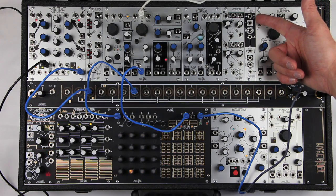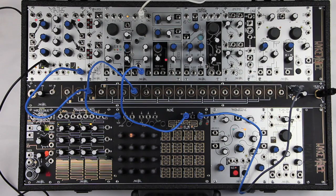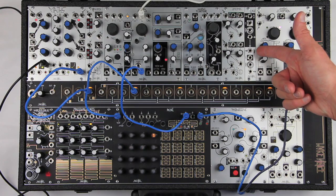Each channel has its own response type. The top channel is 12 dB per octave and mildly resonant, while the bottom channel is 6 dB per octave and non-resonant.